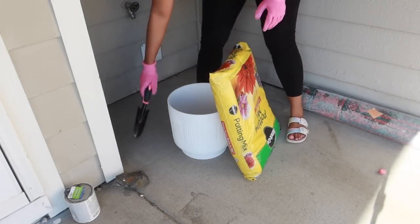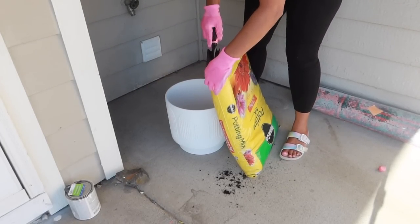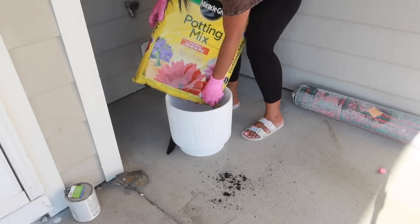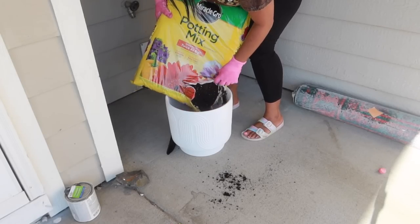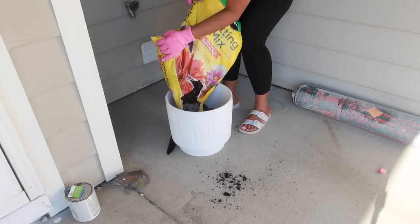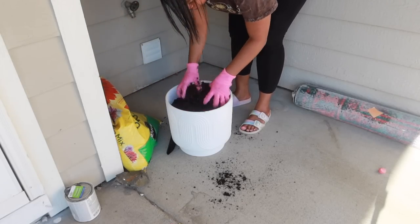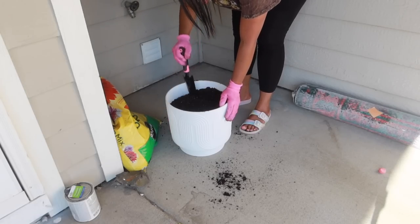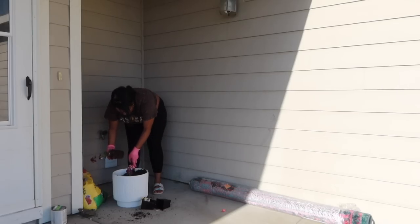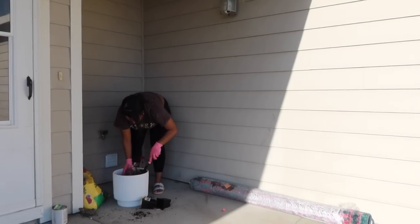My favorite part of springtime is all of the pretty pink and purple flowers, so I decided to go to Lowe's and get some cell flowers. I got some pink flowers, some white flowers, and some purple flowers, and I got some potting mix and soil and I'm going to plant some flowers. I found these beautiful clay flower pots on clearance at Walmart for seven dollars. They are really big, heavy, made out of clay, and they are so pretty — they give me the boho vibes, exactly the vibes I was going for for my patio and my porch. They are by Better Homes and Gardens — if I find them I will link them down below in the description box.